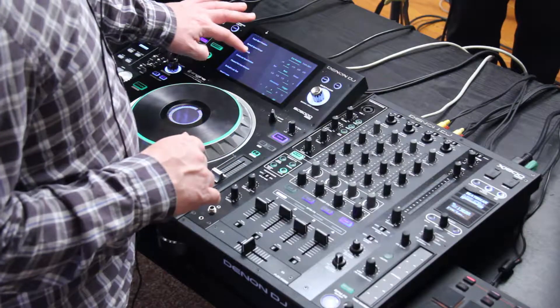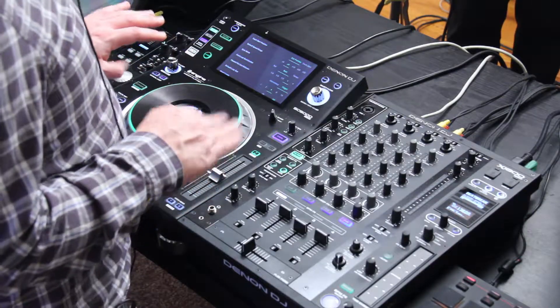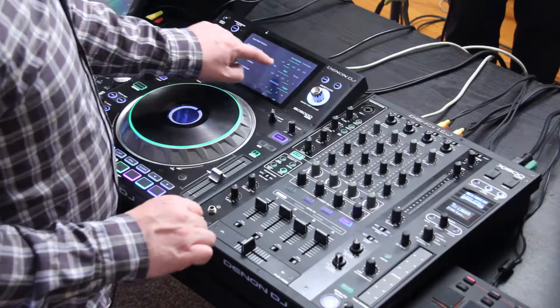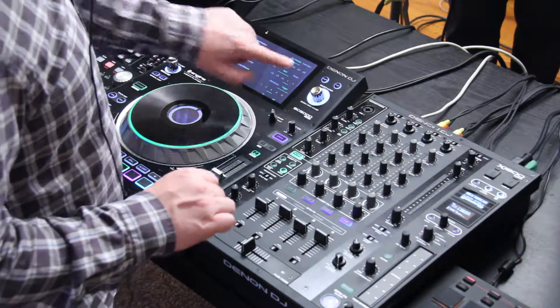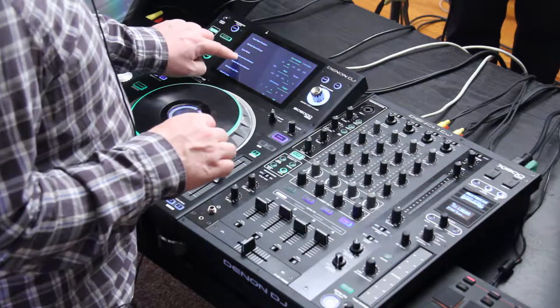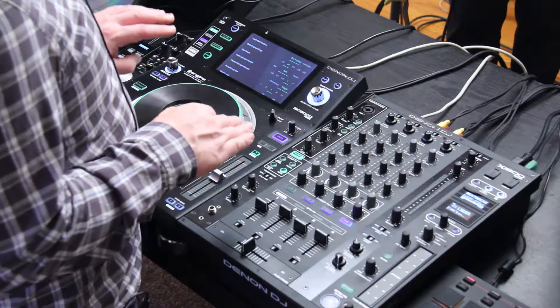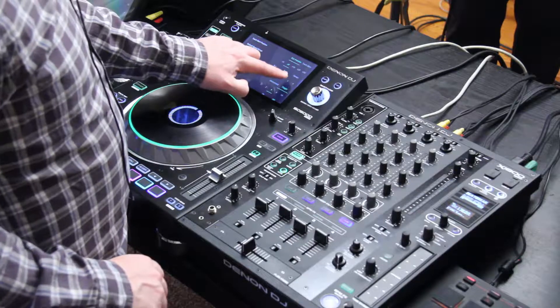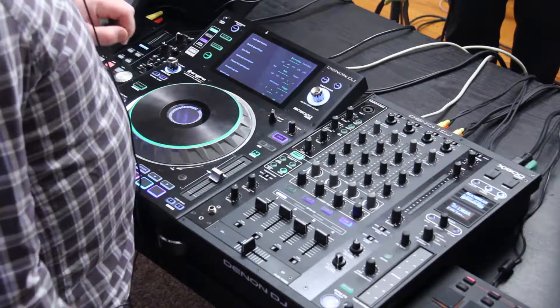Below that I have sync mode. So when I'm syncing from one deck to the other using my sync button, this will tell it whether to go for the bar, the beat, or the tempo. Below that I have my cue loop quantization — this is where my loops will quantize to. I can set it up here; I have it set to one bar right now.